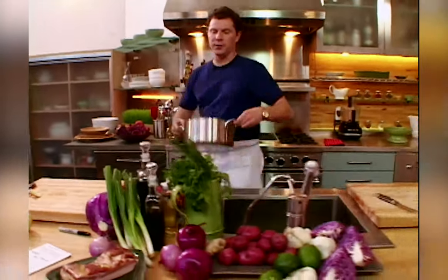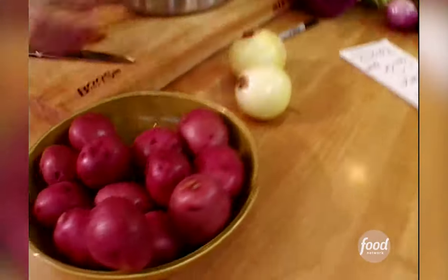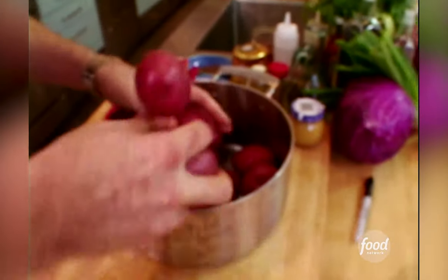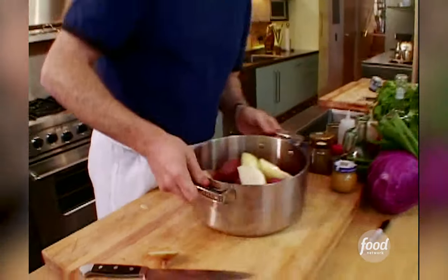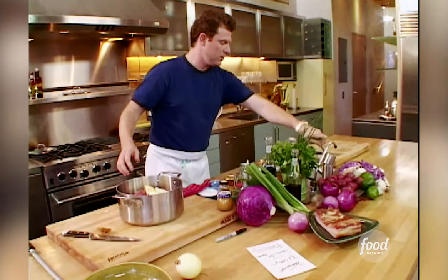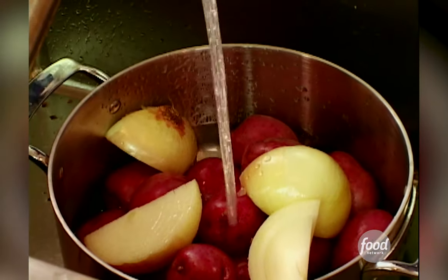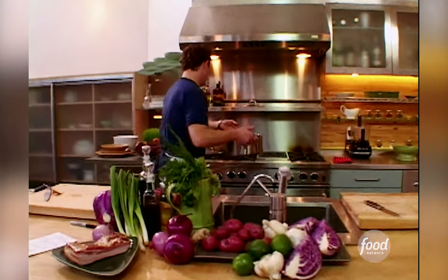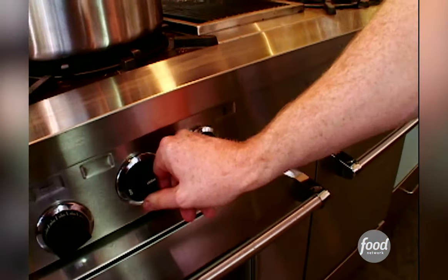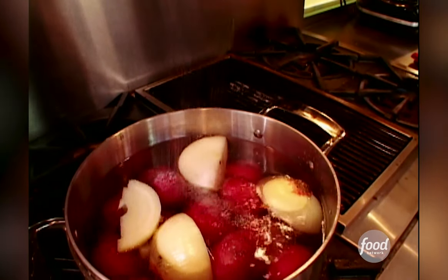I'm gonna get the German potato salad going here. New potatoes, just for flavor, I'm just gonna chop up a couple of onions. Cold water. Put these on the fire. Salt — gotta put some salt. Let them cook.